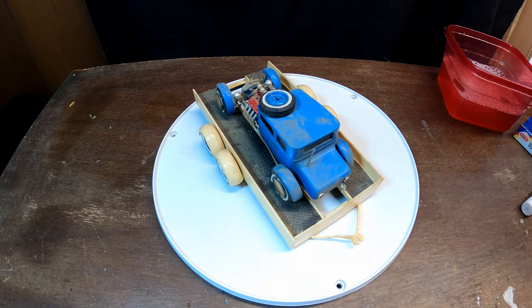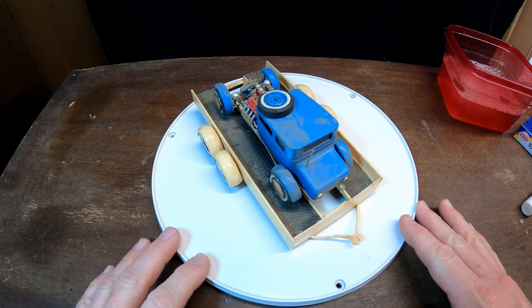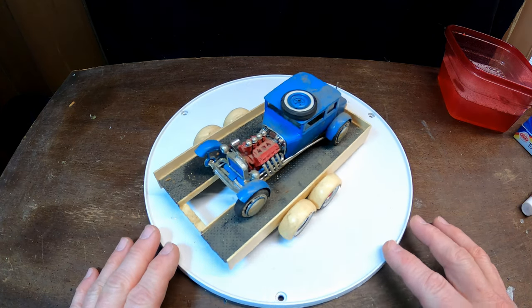Hello everybody, back at it here at Model Car Memories. Took a couple weeks off just to do some things around the house. I pulled this model out — I think this is from one of the old AMT three-in-one kits.